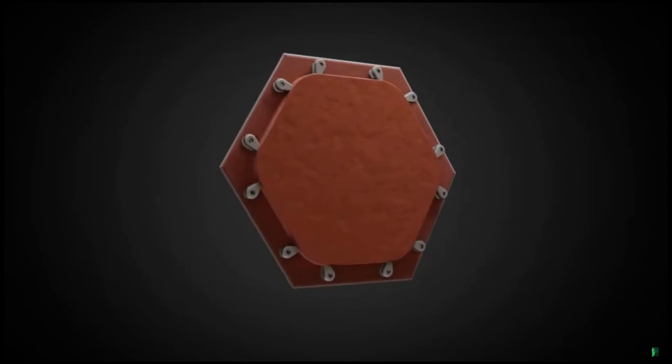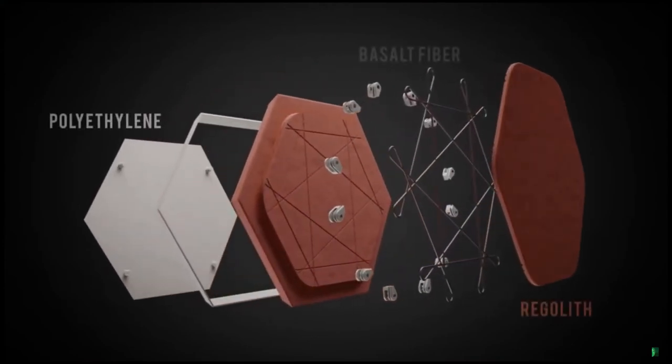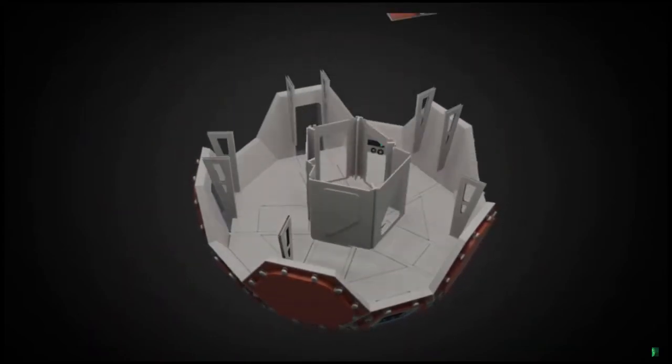These panels are made from regolith and polyethylene and are reinforced with impact-resistant fibers. The properties of these materials allow for effective pressure retention and protection from impacts and radiation. This process allows for multiple configurations of the panels to be manufactured with the same process and equipment.